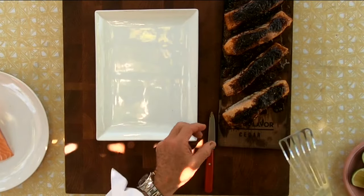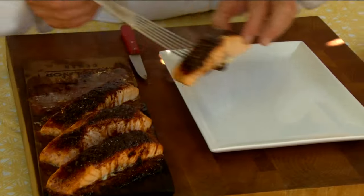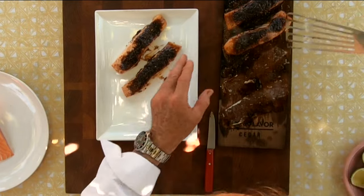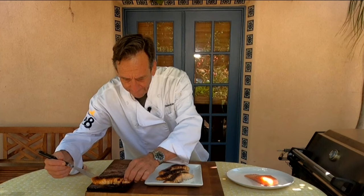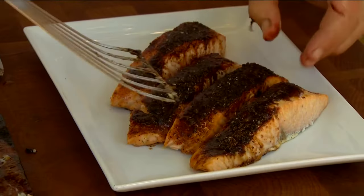Let's get our salmon on the serving board here — see how nice that comes off? We're just going to plate this up just like this. I've got to tell you, this is just like candy because of that brown sugar on top. It's a little hot, to say the least. I think I'll squeeze one more piece in right there.